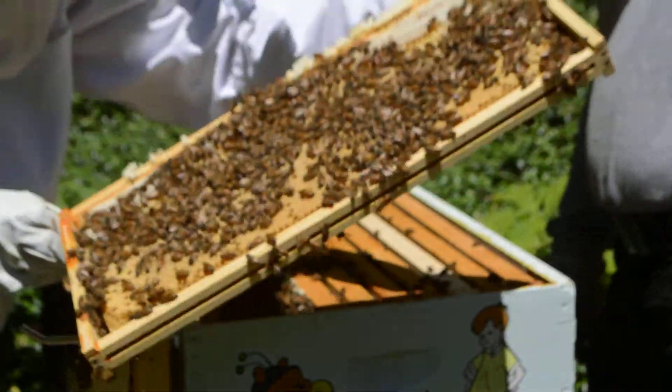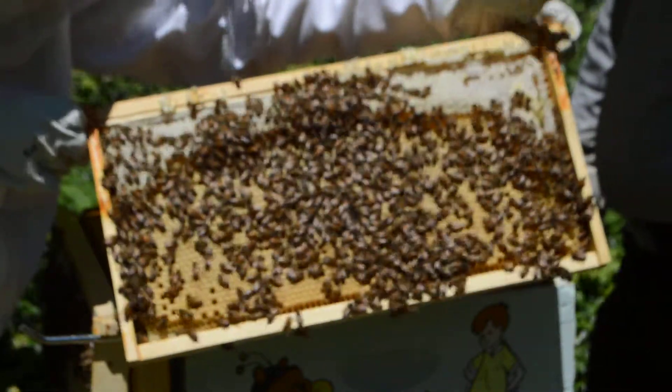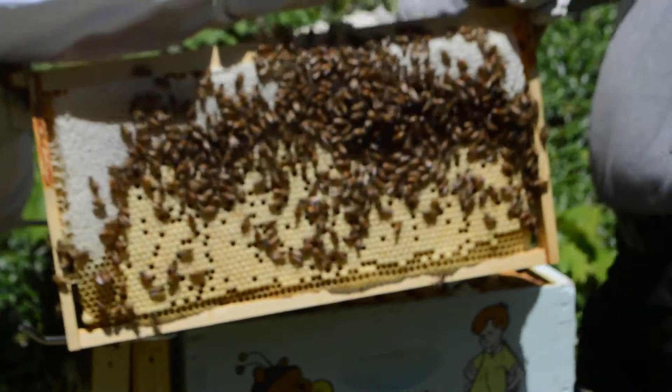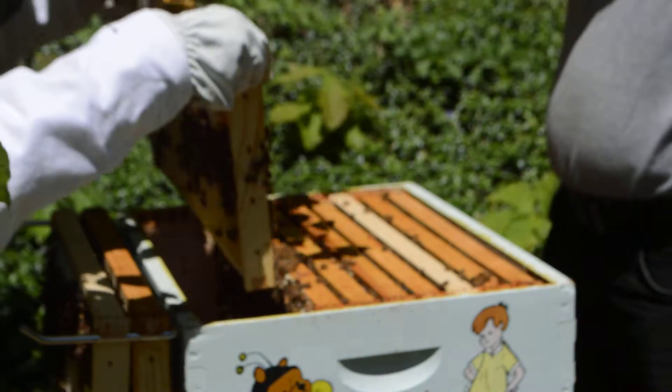Nice brood on the bottom and here too — that's beautiful. Lots of capped brood. Lots of honey up top. The white is the honey. That's the yellowy down below. Gorgeous laying pattern too — it's capped brood. They look like they're doing a lovely job.